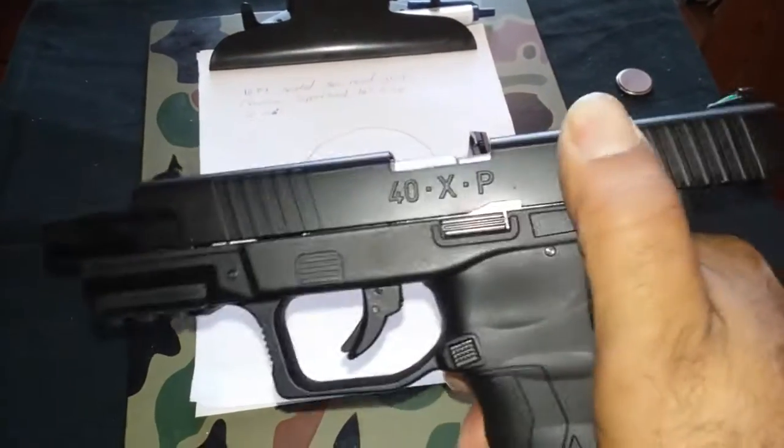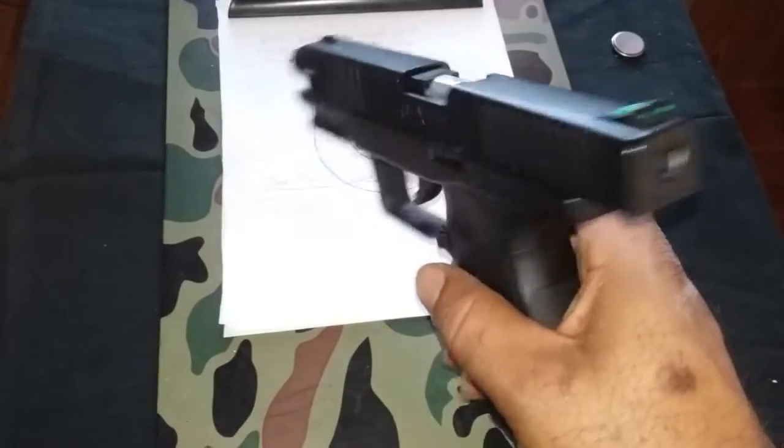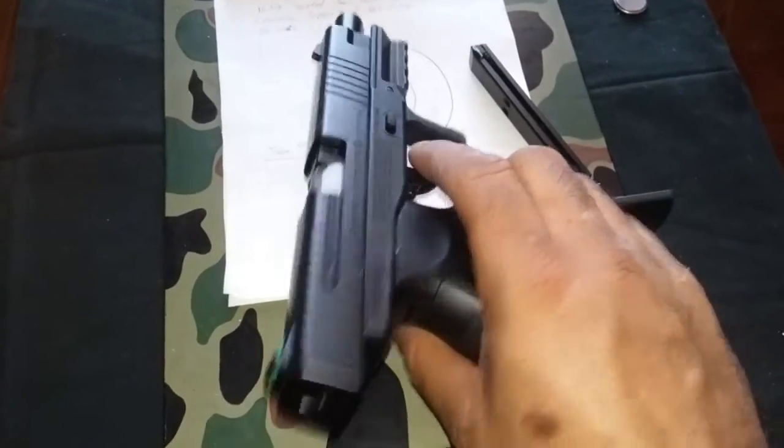The slide locks back when you have an empty mag. So that's a good feature. When your mag is empty it locks back in this position — slide back.